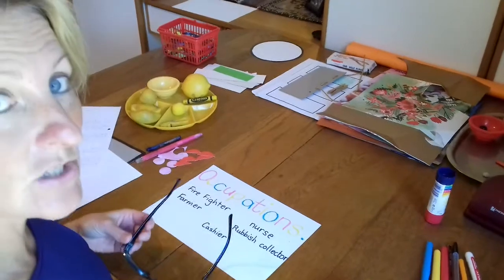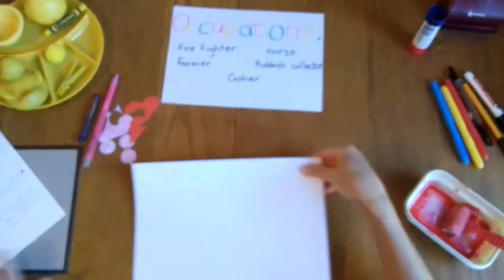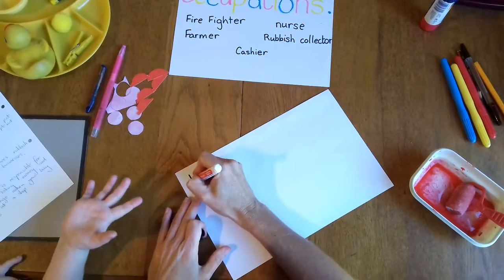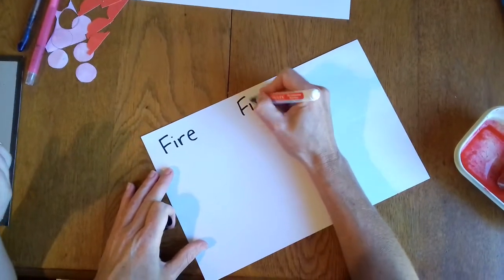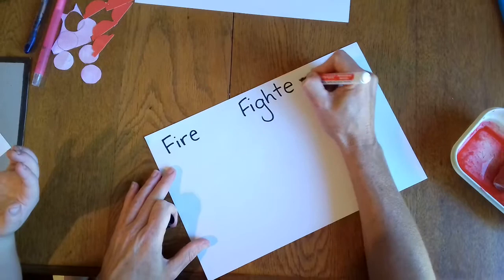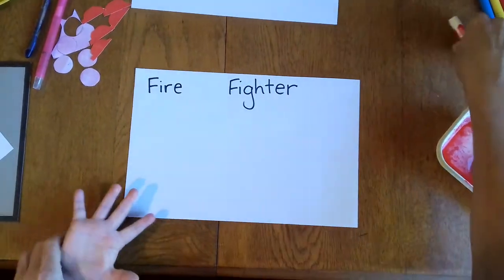Let's get started with our craft. I have a helper today. So if you want to start, the grown-ups can write this so we know what we're doing today. Today we are doing a firefighter. Your grown-up will have to write it for you. Now my helper today is Abigail.